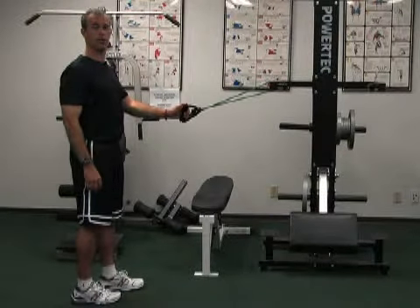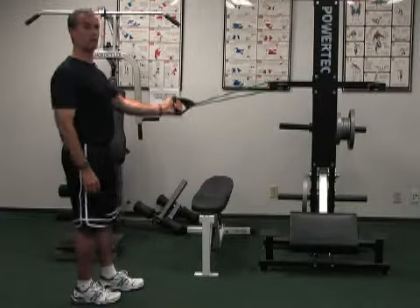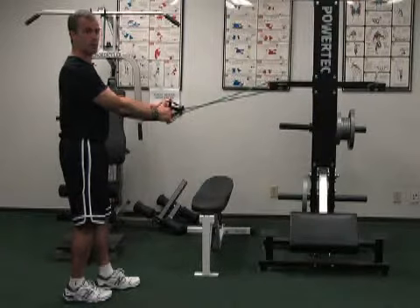This is Scapular Retractions. This is for your middle back. You hook the band over a door handle or any solid object. Stand with one foot in front for support.